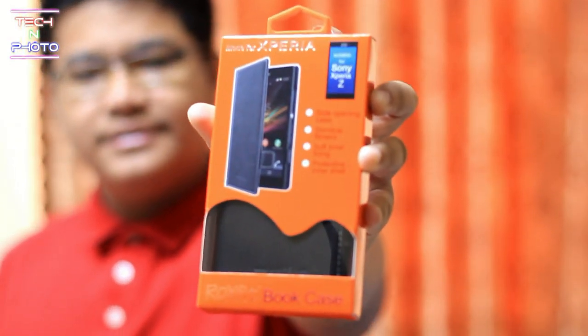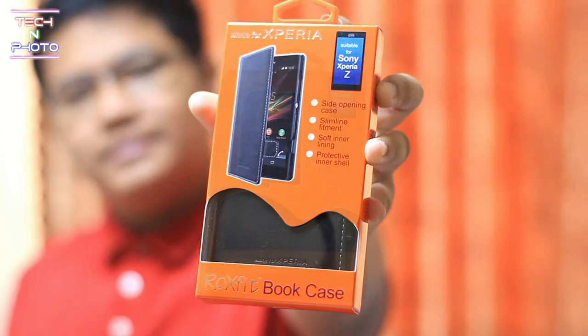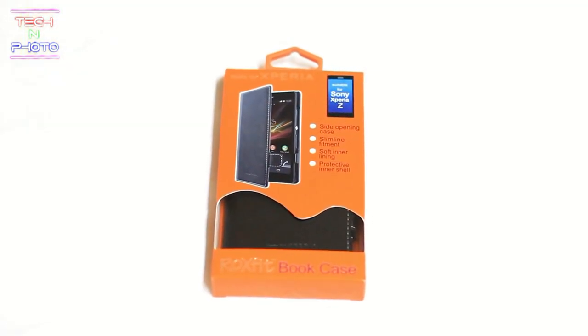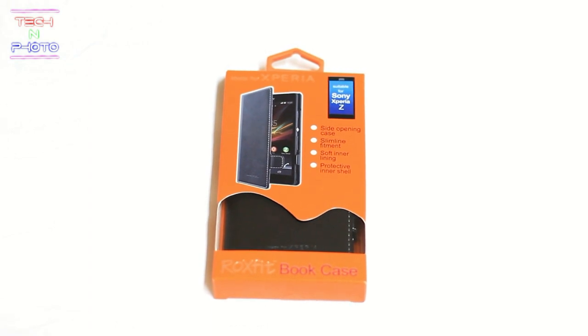What's up everyone, this is Rafael from Tech and Photo, and today I'm going to unbox the Roxfit bookcase for the Xperia Z.